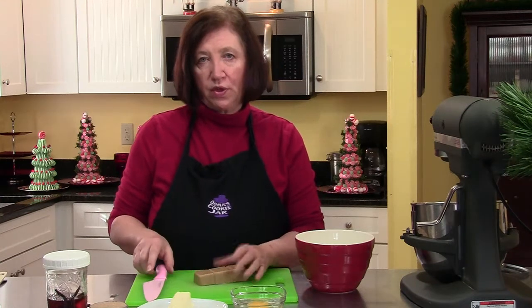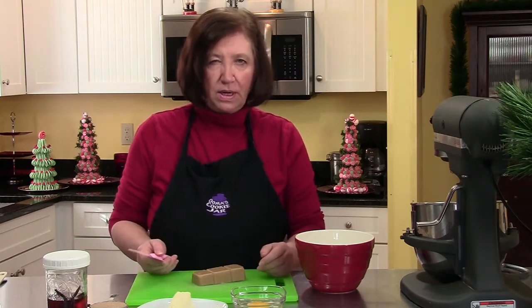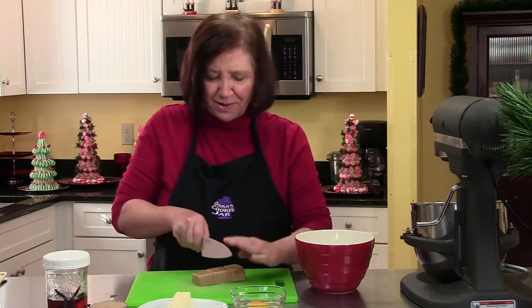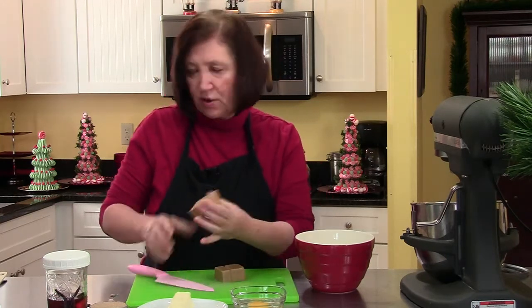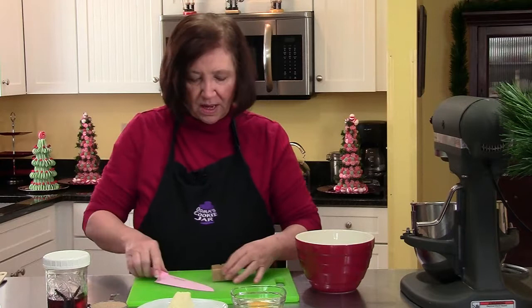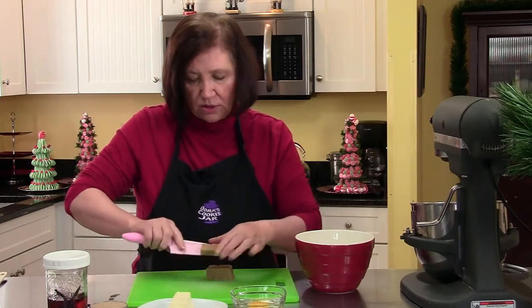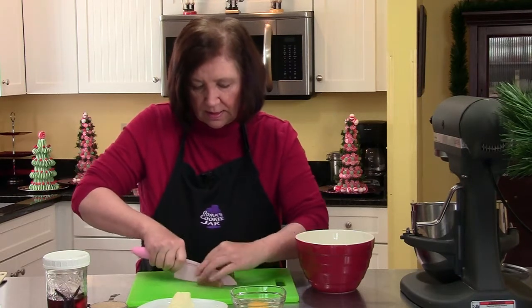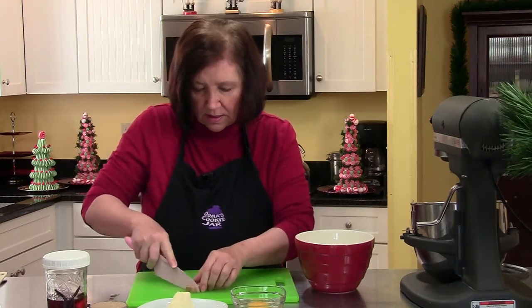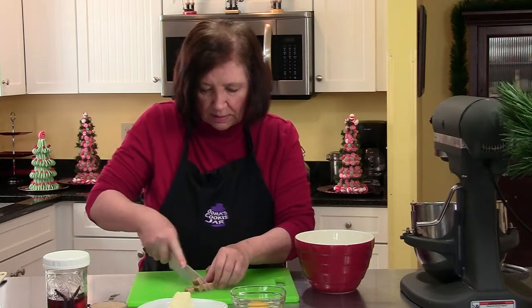The recipe, a single recipe, calls for three ounces. I'm going to be bold and put in three and a half ounces. So I'm going to cut this in half and I'll save the other half for another recipe. What I need to do now is cut it into small pieces — slice it and then make little pieces.